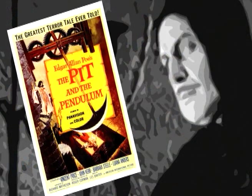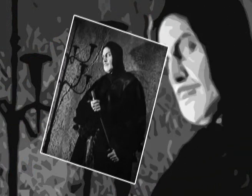The Pit and the Pendulum was released in 1961. It was directed by Roger Corman and starred Vincent Price, Barbara Steele, John Kerr, and Luanna Anders.